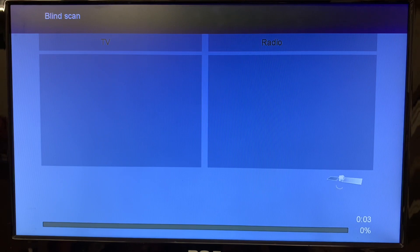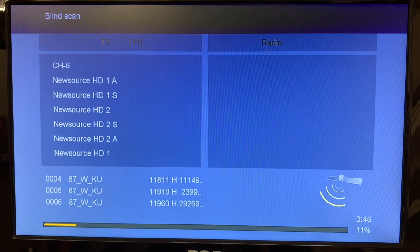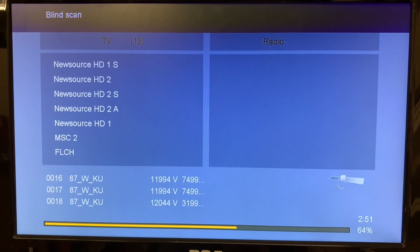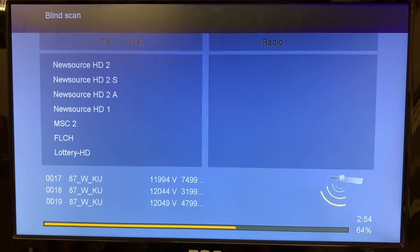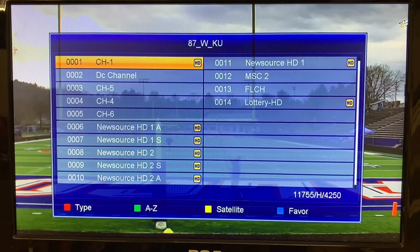In a minute you'll see some channels pop up — there's the first transponder on the bottom and one channel. Here are the channels we picked up. This first channel, Channel 1 — I'm not sure what this is actually. It looks like some kind of feed, maybe for a football game, or it could be a news station with a live camera.